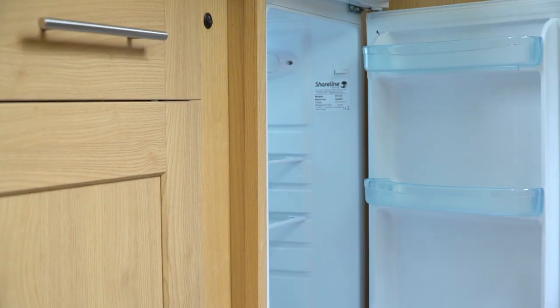The boat engine needs to run for a minimum of five hours a day to keep the fridge powered up. Boat fridges aren't as efficient as the ones we have at home, so you can't store frozen food, and the door will break if you load it up with too much weight.